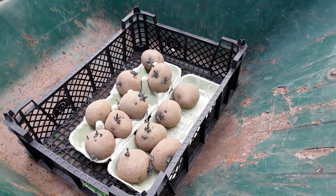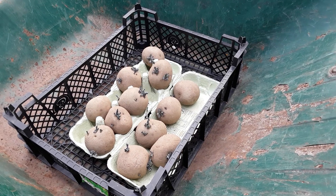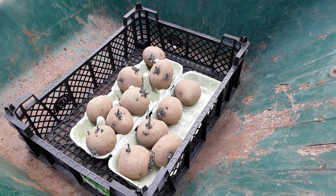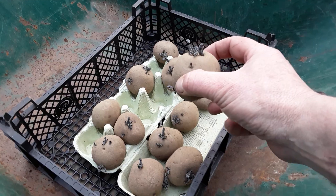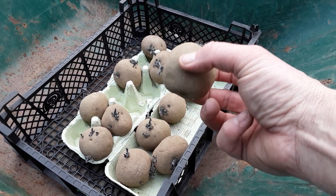Welcome back my gardening friends. These are my rocket potatoes - they're a first early, and I think now, where I live, it's the right time to get these planted. As you can see the chits are doing really well; they're small, dark, and they're all over the place.